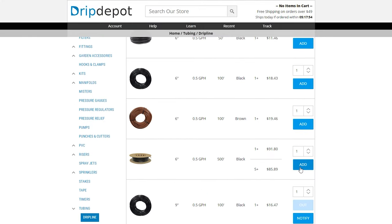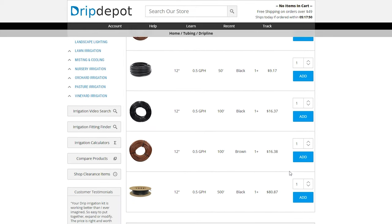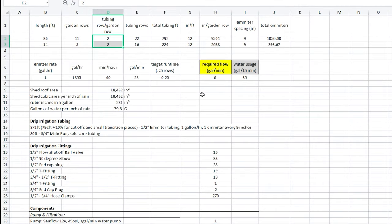We chose 9-inch spacing for the emitters based on the crop spacing of what we were planting. Emitter tubing is offered in a variety of different flow rates and emitter spacing — I definitely recommend checking out dripdepot.com for a wide selection of irrigation parts. We start by multiplying the garden row total by the number of tubing runs per row to get our total tubing feet, then convert feet to inches. We divide the total length in inches by 9 to get the approximate total number of emitters in our system. I'd like to add 10% to the calculated length to ensure we're not short, as we'll be making a lot of cuts and wasting some material.